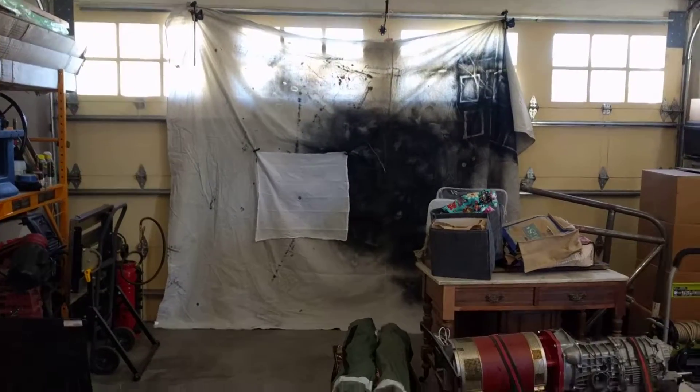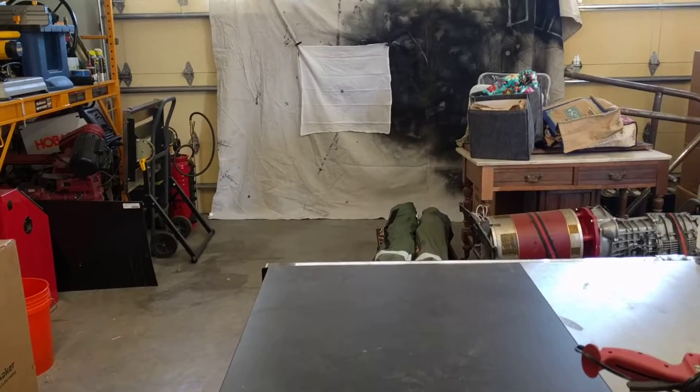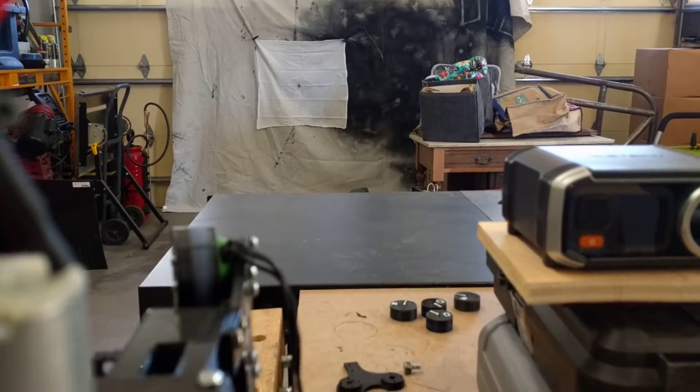Hopefully the accuracy should be much better than last night — see where we go. Get a good angle.